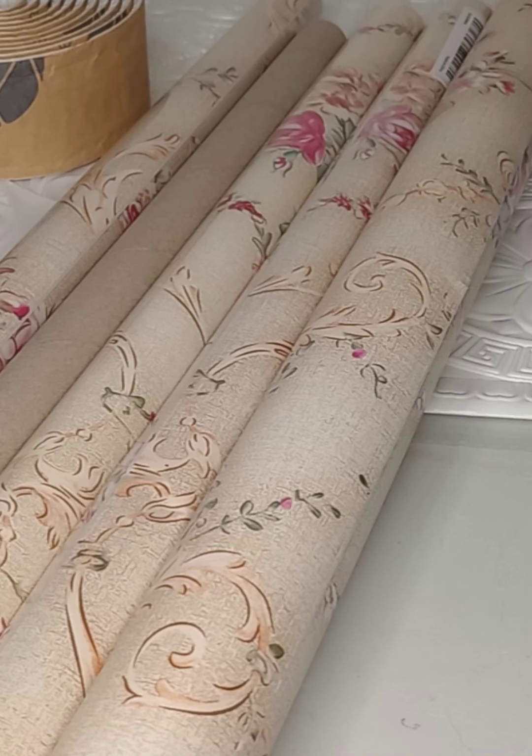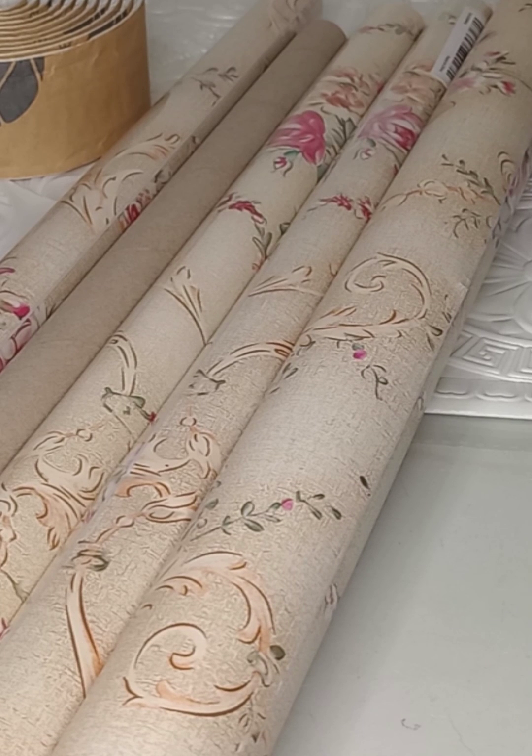I'm going to cover all the sewing stuff I ordered from Temu. I did get quite a few pieces and I wanted to show you the quality as well, so you can make your own judgment. I'll give you a description as I go through each item. Thanks, all — have a good day!